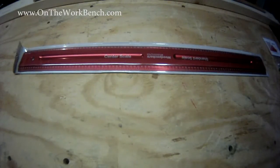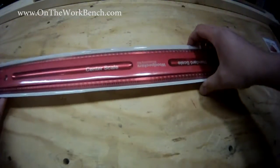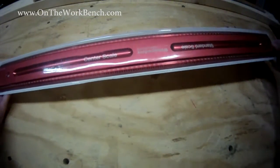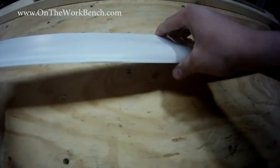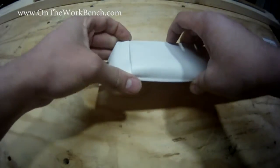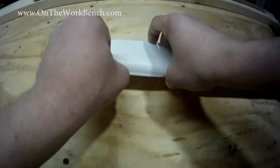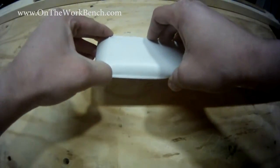Hello and welcome back to On the Workbench. Today we're taking a look at a tool from Woodpecker's Precision Woodworking Tools — a 24-inch precision ruler. This was purchased recently after a visit to the woodworking show, where they had a wonderful booth and offered a few show discounts. I picked this up because I've been wanting a better straight edge for my shop for a while.